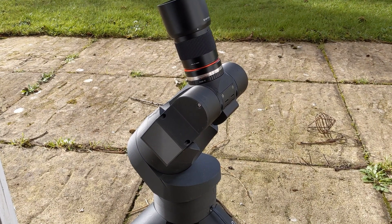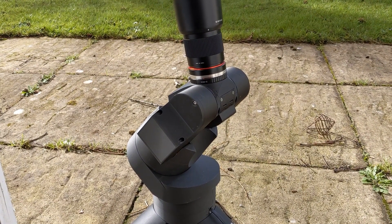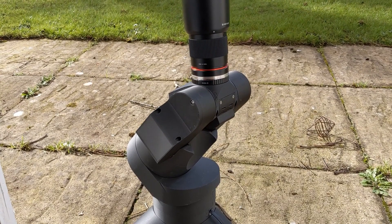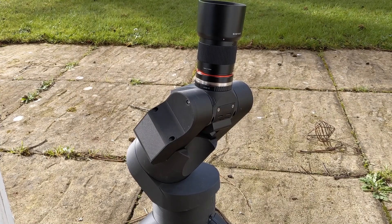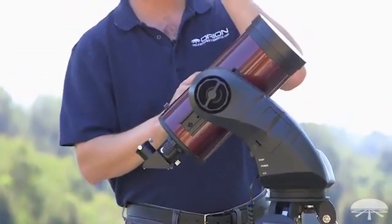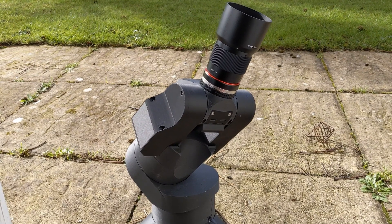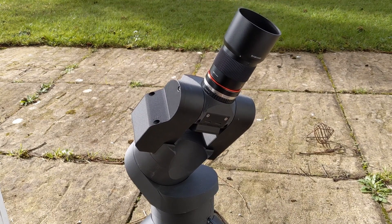I'm a sucker for any kind of motion-controlled camera project, but this one by Greg the Maker takes the cake by a long shot. He's built a miniature version of what's known as a go-to telescope. These types of telescopes are common in the astrophotography world — they get their name from the software that drives them, which allows you to tell them to look at an object in the sky and it just goes there. Greg calls his project the MicroScope because it's significantly smaller than your typical go-to scope.